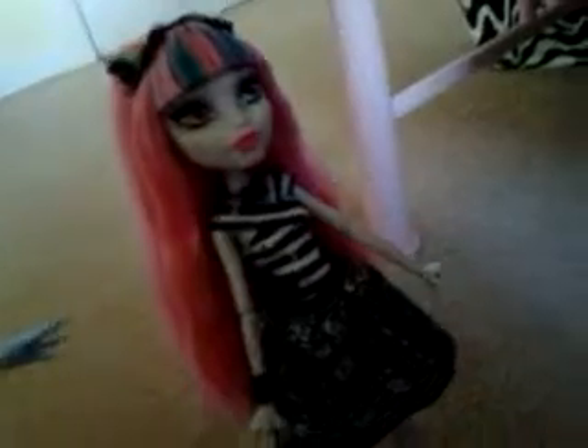I've only got one more to show you, unfortunately, and it only does it properly with Spectra. So with these dolls, ignore them — they're just going to stand quietly and watch.